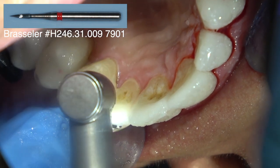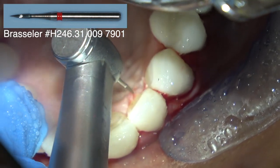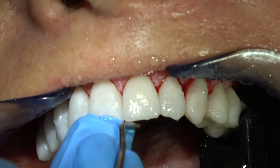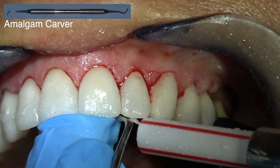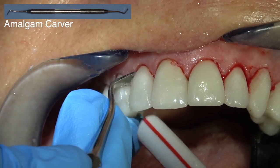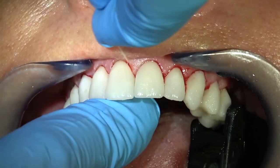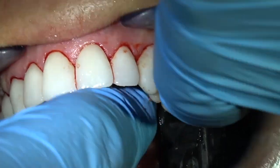That's why veneers are at least as expensive as a crown - the seating process is almost as time-consuming as the preparation, impression, and provisionalization. This is the flat end of an amalgam carver - great for removing any luting composite or adhesive off the facial surface of the restorations. It doesn't scratch or make a dark line on the veneers and cleans that off very nicely. Floss them again once they're set completely - you can put a knot in the floss and move it back and forth. Be sure you get any excess cement out from between the teeth.